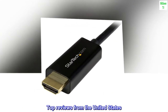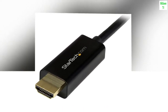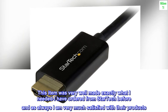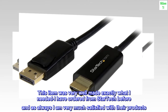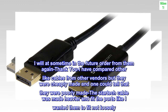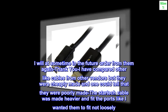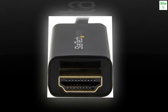Top reviews from the United States. Easy to use. I've ordered from StarTech before and as always I am very much satisfied with their products. I will at some time in the future order from them again. I have compared other like cables from other vendors but they were cheaply made. The StarTech cable was made heavier and fit the ports like I wanted them to fit, not loosely. This cable was well worth the money.